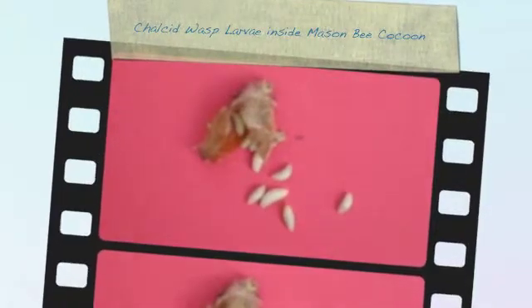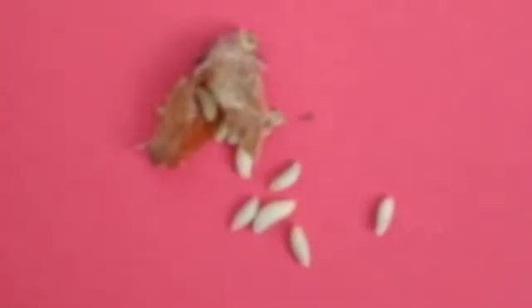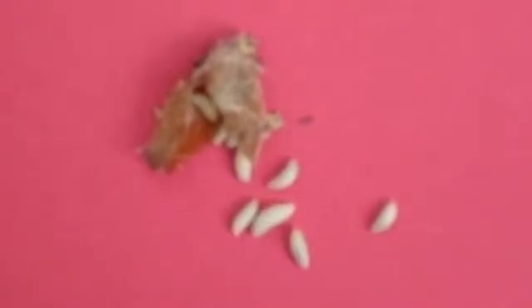This is what was an orchard mason bee cocoon, but it has been invaded by a chalcid wasp who laid her multiple eggs — as you can see by all these little larvae. She laid her eggs inside the mason bee brood chamber.